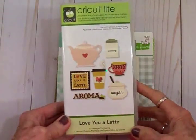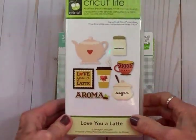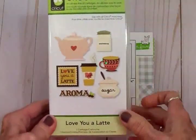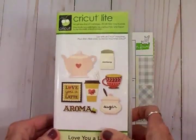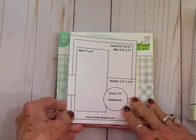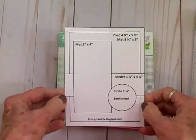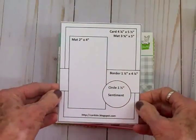It's called Love You a Latte and I love this cartridge a latte — it's really cute, it's all about coffee and tea and I love my coffee as you guys know. I've also got a new Cards TV Card Kit and Caboodle sketch for you guys — this is sketch number 30.